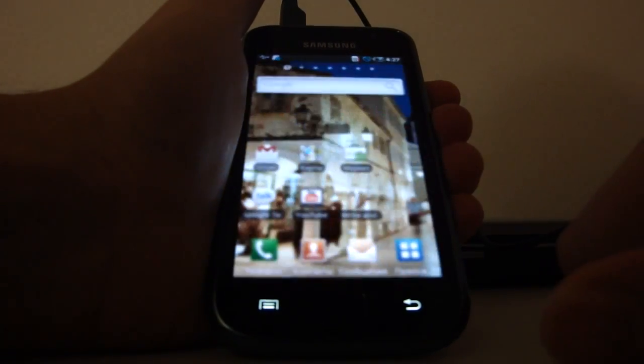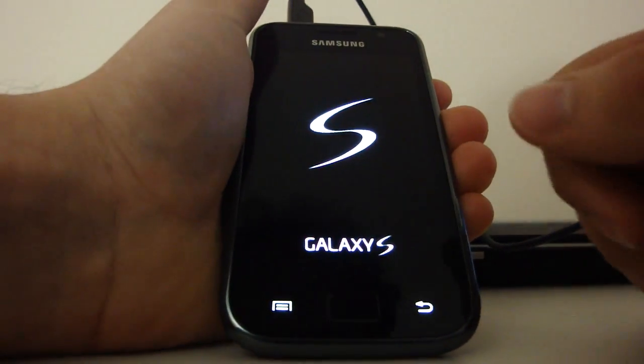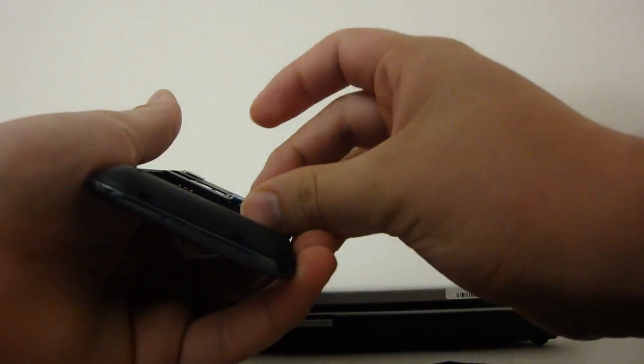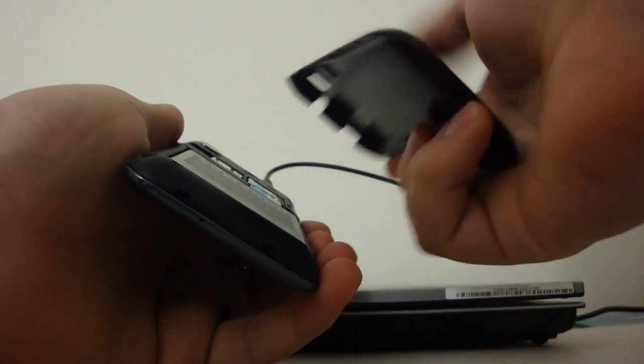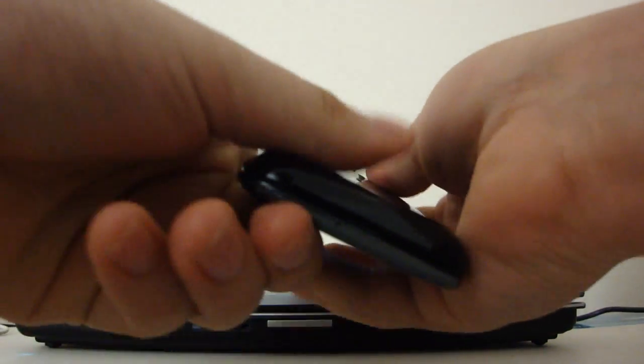I'm gonna insert the sim card — just put it in right there — and now start up your device again.